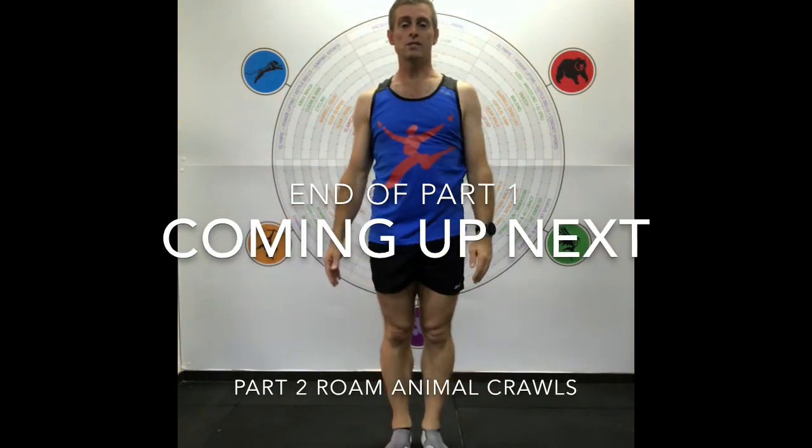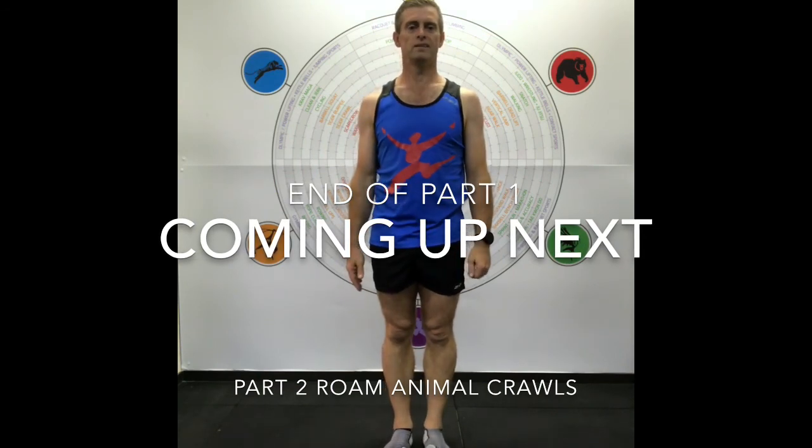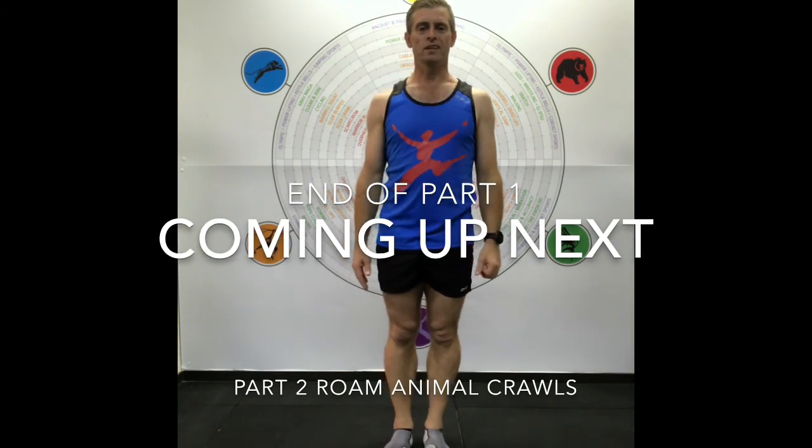Okay, so that's the first part of the long form warm up, and you can hear I'm puffing — which is right where you want to be.